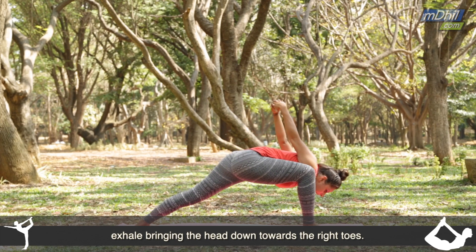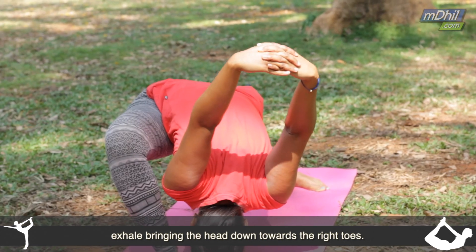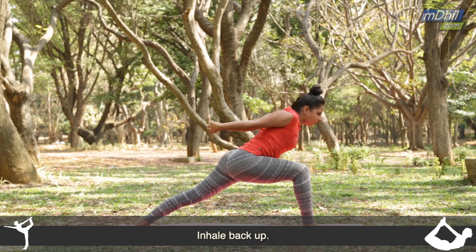Exhale, bring the head down towards the right toes. Inhale back up.